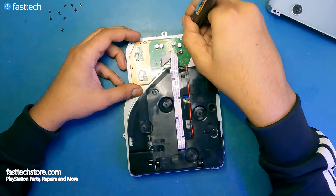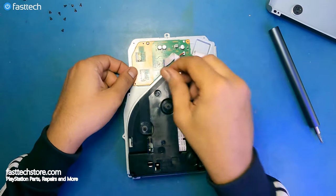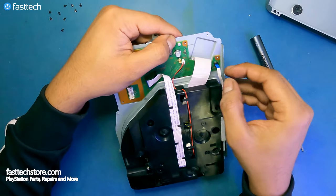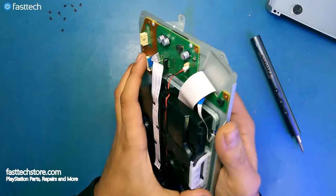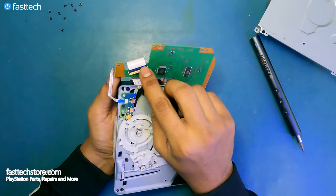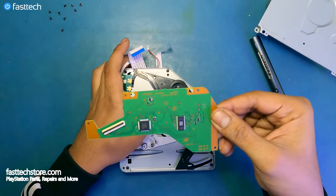We're going to remove these two screws that hold the logic board down. There's a ribbon cable here that we can pull out, and this cable here as well — make sure you hold down the logic board at this point because nothing's holding it on. Now this cable has to come out, and these ones simply pull out. We can remove the bottom panel while keeping hold of the logic board. Finally, we have to remove this clip for the laser lens cable. Lift up the clip, cable comes out, and now our logic board is free.